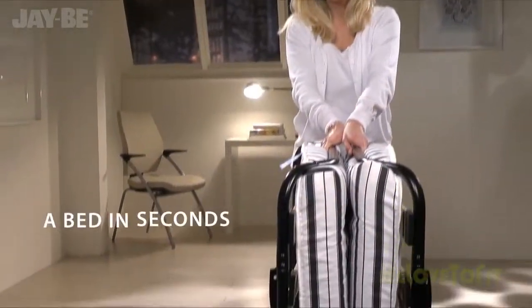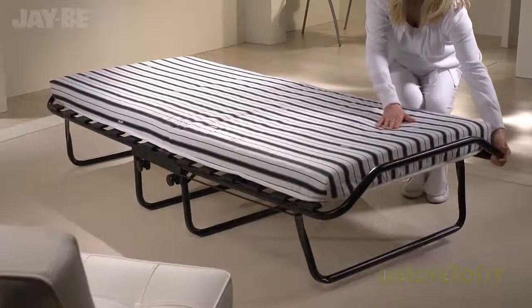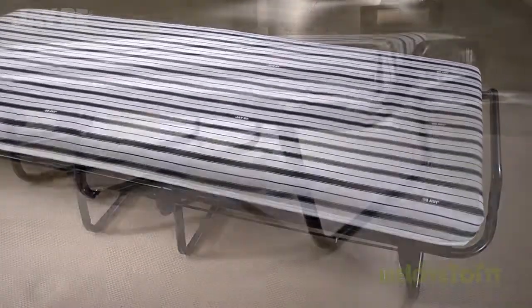The unique JB fully automatic folding legs make this British made guest bed easy to put up in seconds. The mattress rests on sprung slats which flex to remove, providing adaptable support.